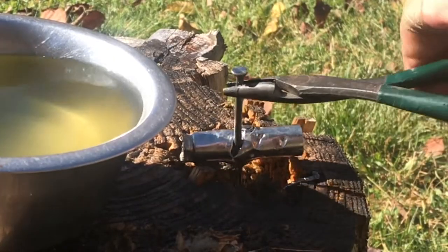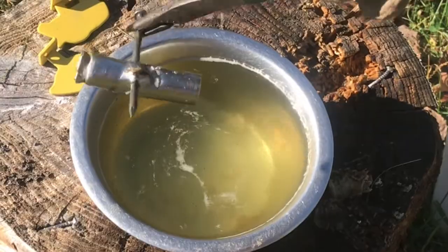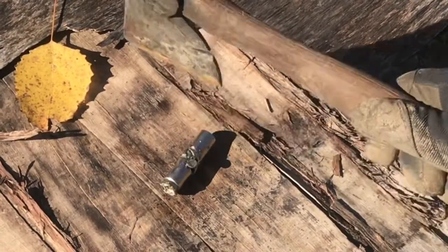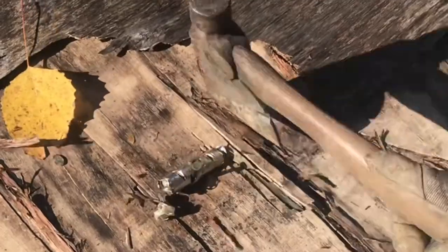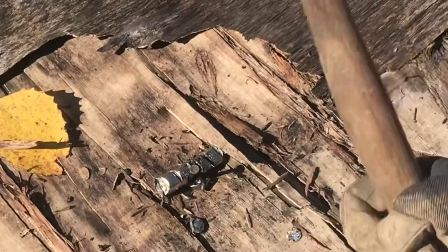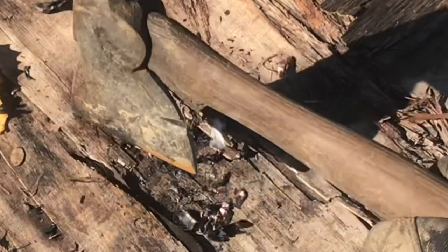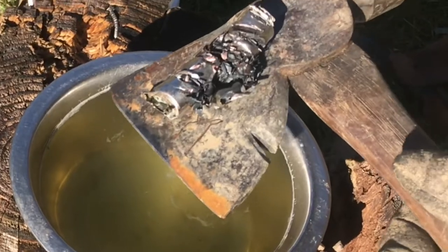Then pour some water on it. We'll throw it into a pan of water. As I look at it in the water, I see little bubbles popping up. No reaction yet. We'll chop it up a bit more, secure it down and chop it up, open it up a bit. Still no reaction, but it's chopped up pretty good.